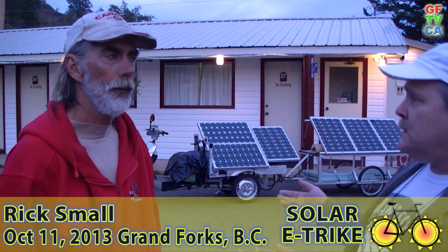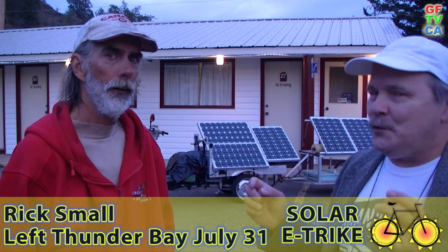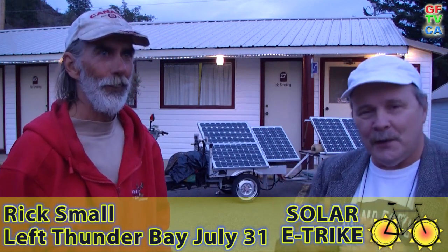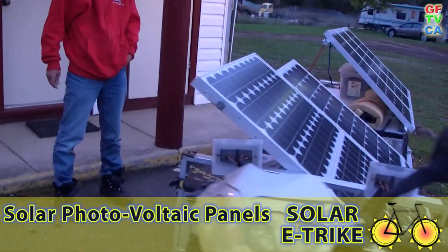With me is Rick Small from Thunder Bay, and back there is the device — his solarized e-trike that he's riding across Canada. That's the important thing. Those are the panels you can see on the side there.